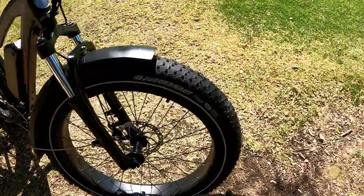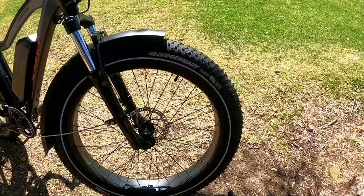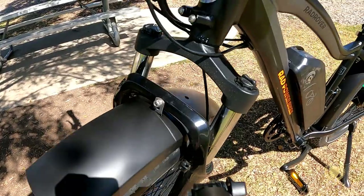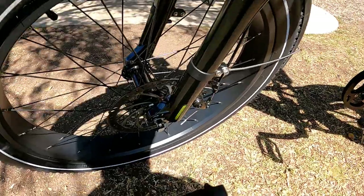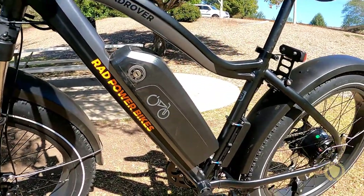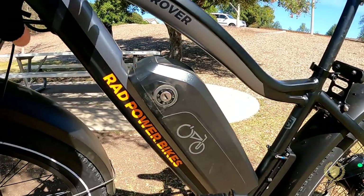Here are the 26 by 4 inch Juggernaut tires — you can see they have some pretty good dual sport tread and they're really big. Here are the suspension forks with the preload and adjustment knobs. Here are the 180 millimeter Tektro Ares brake rotors. And here's the 48 volt, 14 amp hour battery with a little keyhole — you turn the key and slide the battery up.